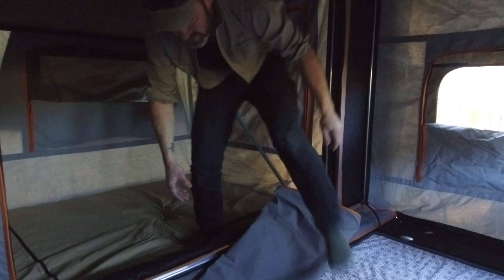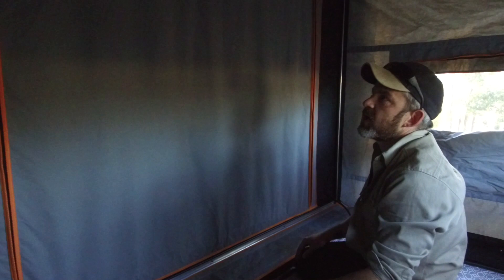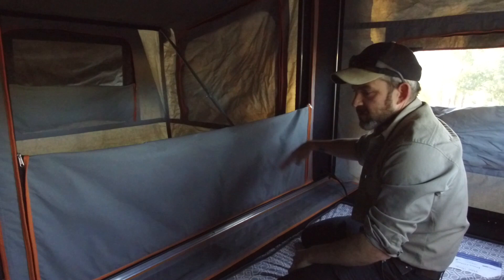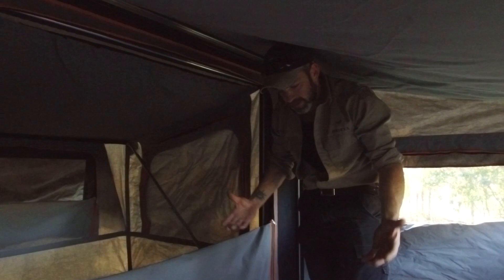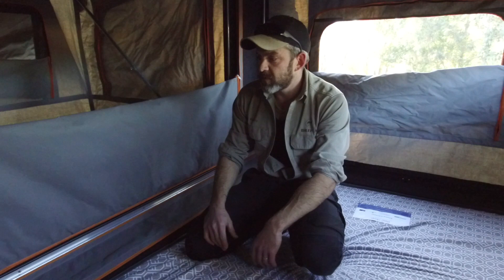Between the two rooms there's a zip-up wall that zips all the way up — you can zip it completely. When you're trying to put the kids down for a nap it's really good. Our kids sleep pretty well so we don't always do that — normally only during the day for an afternoon sleep. At night we might just leave it partly open or fold it up and tuck it in. It's definitely a good feature when you need it. There's a lot of room in here — you can almost stand up. When you wake up in the morning and you're getting dressed, it's really good to have this space. We just absolutely love it.